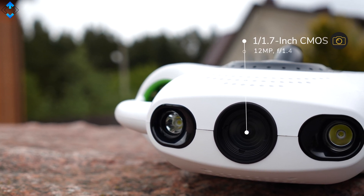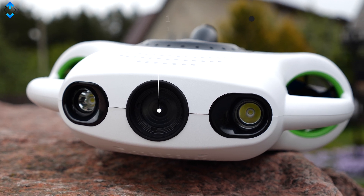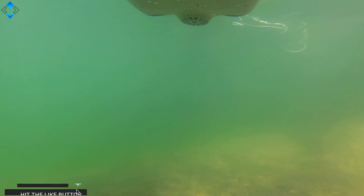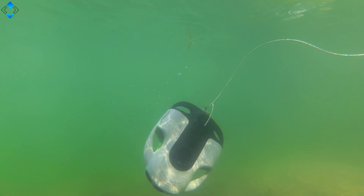We all know drones that fly in the sky, but what about a drone that can dive up to 100 meters underwater? This is the BW Space Pro 4K by YouCan — the first product of its kind that I review on the channel. I have to tell you, it's a lot of fun to use, and here are my favorite features.